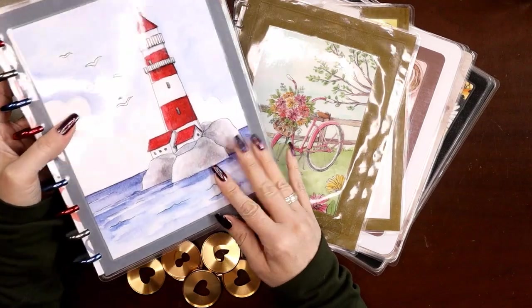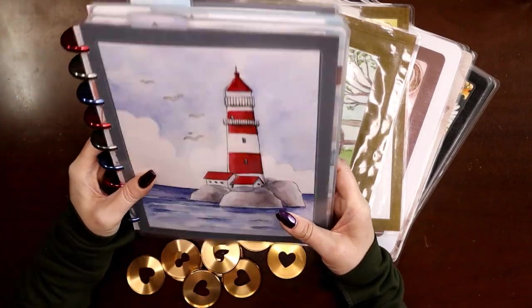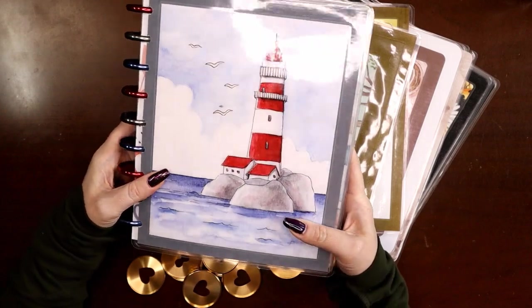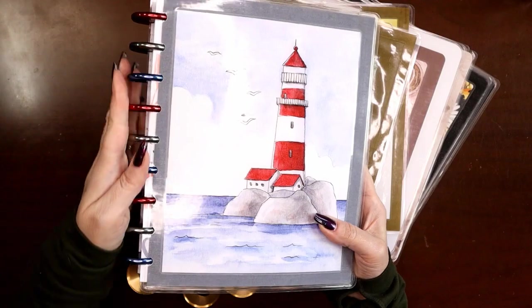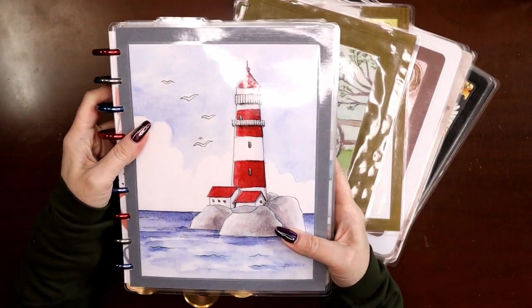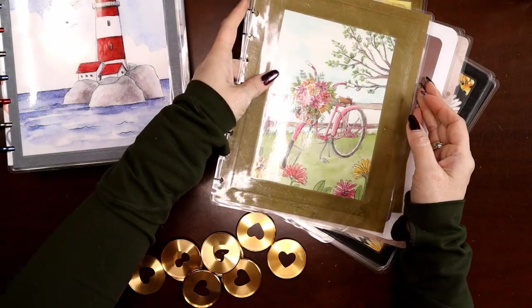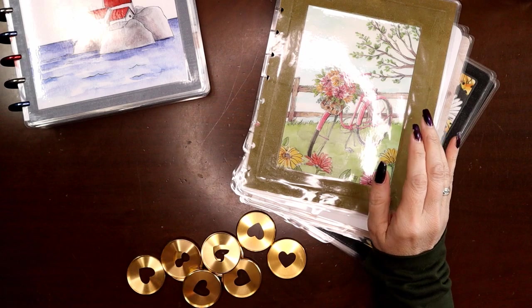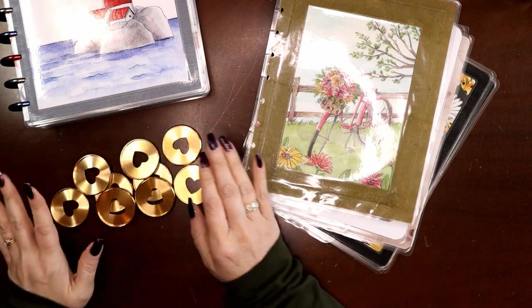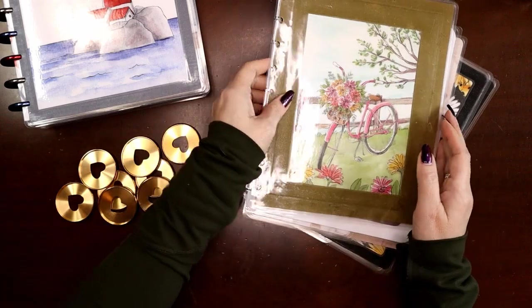I did the red, white and blue — red, silver and blue discs — for Fourth of July, which I really liked. But now that we're getting on toward August, they're not matching as many of my spreads. So I'm ready to move into some other stuff. I've got some gold Happy Planner expander discs here.